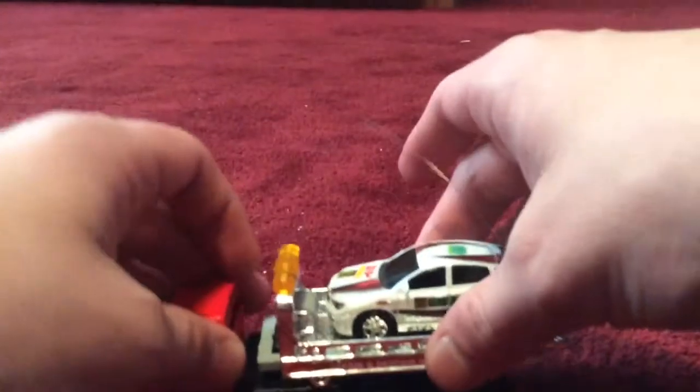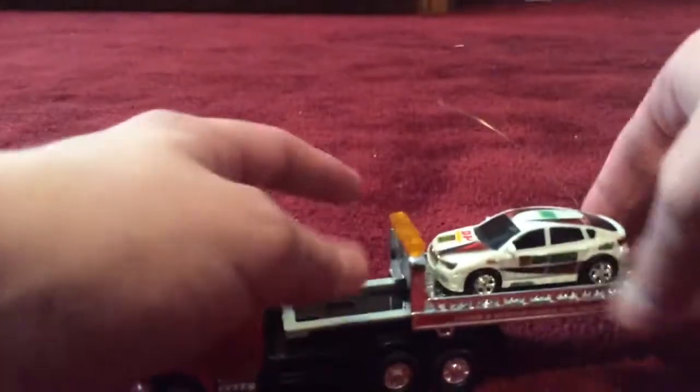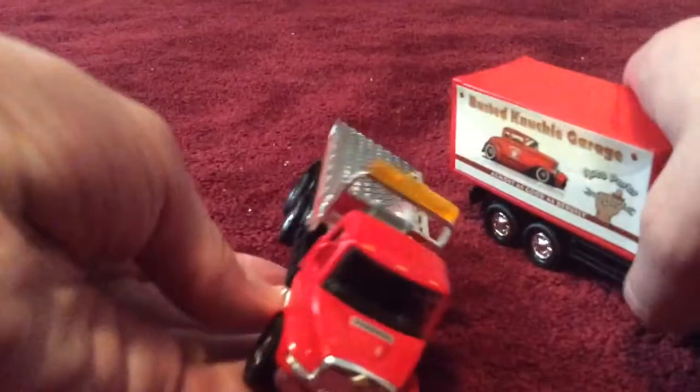This flatbed actually extends like that — you can push it forward in case you need to fit another car. Then you can push it back. Let's take this car off and put it to the side. Both trucks have the same wheels, the same steps, and the same mirrors.